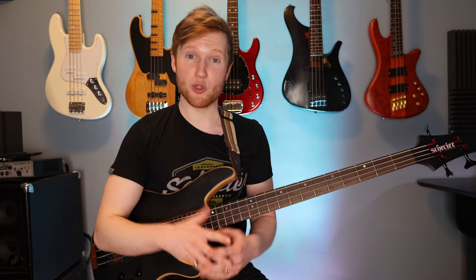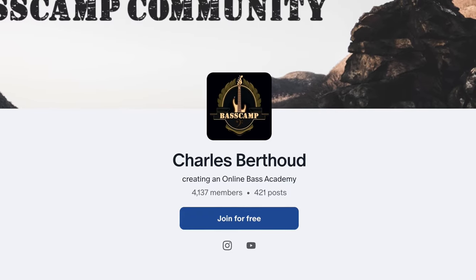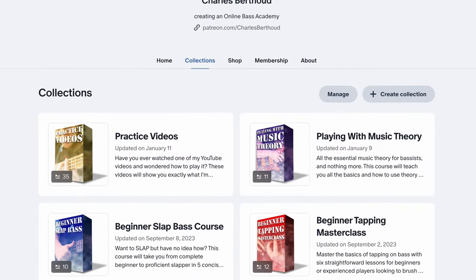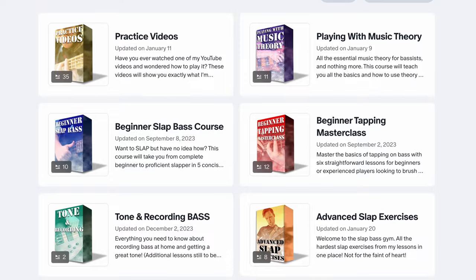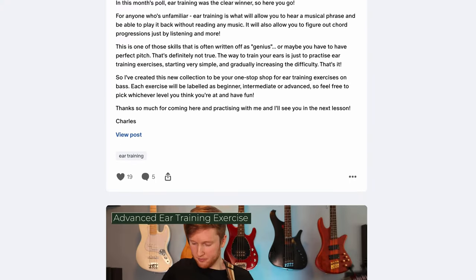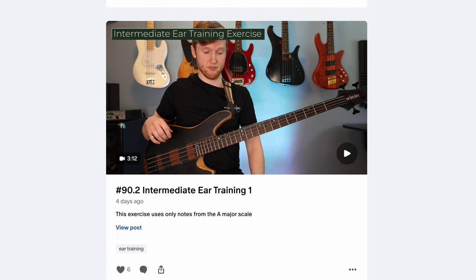The absolute best way to improve quickly at tapping is to join over 4,000 fellow bassists at the Bass Camp Patreon community. You'll get instant access to the Beginner Tapping Masterclass, Intermediate Tapping Lesson 1, and over 50 other exclusive practice videos and lessons covering everything from slap to ear training and a lot more. So head over there if you want to finally master tapping or any other aspect of bass playing.